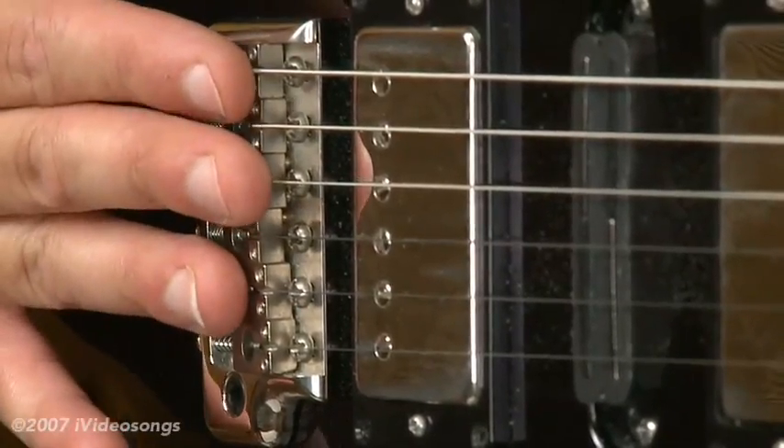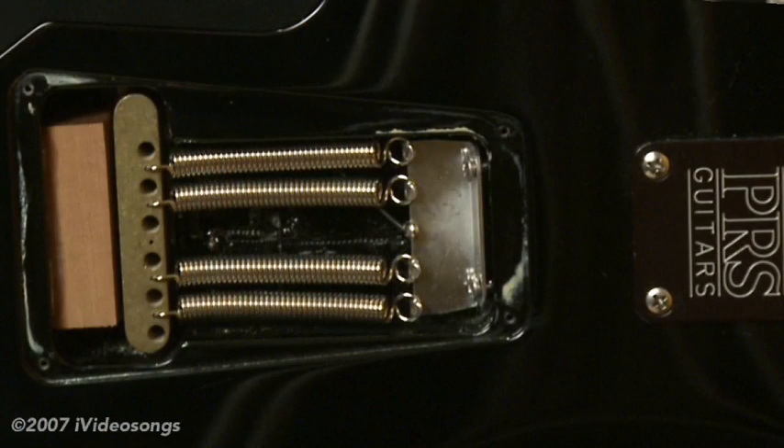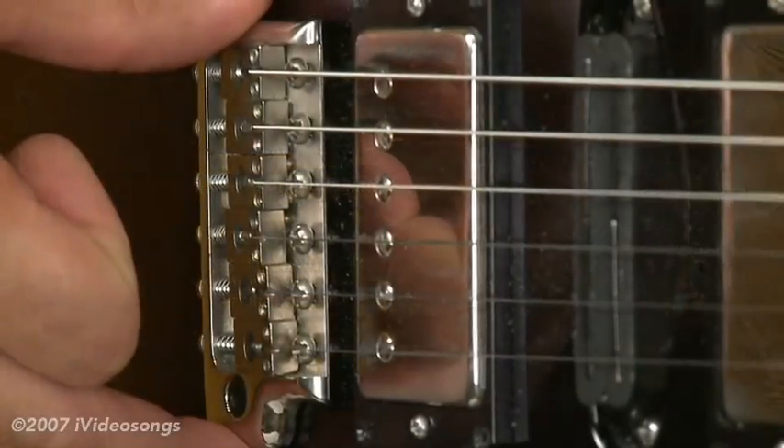The way to fix that problem is to make sure you have enough spring tension in the back of the tremolo — in the back of the guitar. Make sure you have enough springs; most come with three springs, you can put five on there, or tighten the claw hook all the way in the back of that guitar tremolo cavity. That will actually pull the tremolo flush against the top.